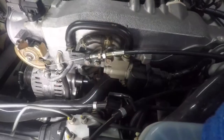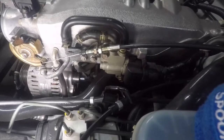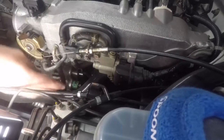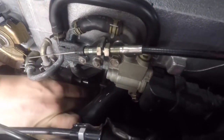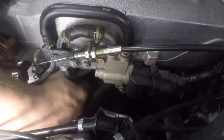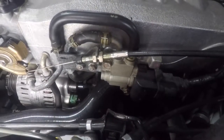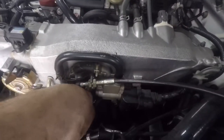Now that the alternator's in place, the first thing I like to do is plug in the lower wire connector with the plug facing you. Push it in until you hear that click — make sure you push it in firm and it's not loose. Take the power wire and put it on, then grab the 12 millimeter nut and put that on after that.